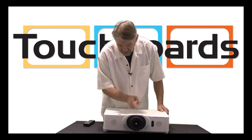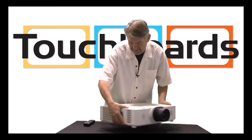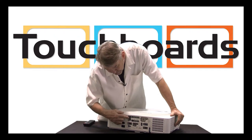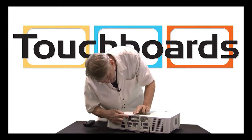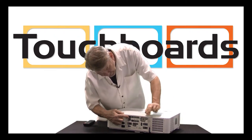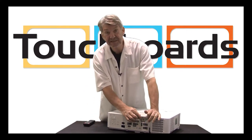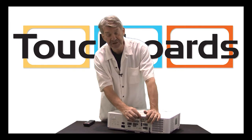Notice the clean appearance, the set or throw lens, and the highly enhanced connectivity: dual USB, dual HDMI, standard VGA in and out, as well as for legacy installations, the BNC connected VGA.